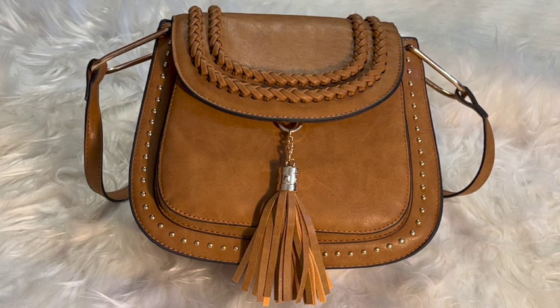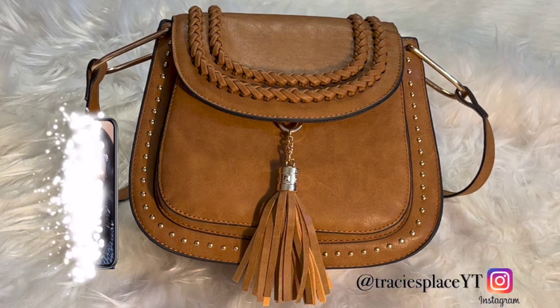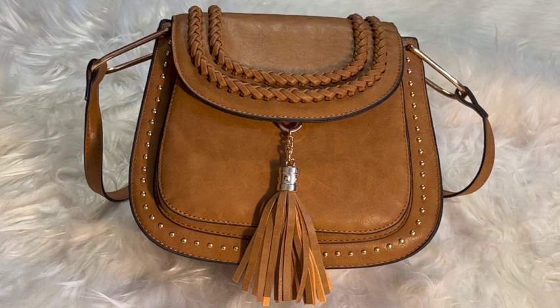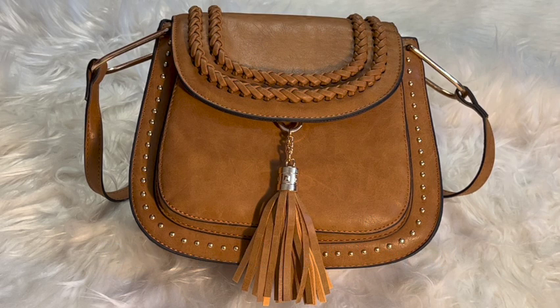I wanted something small for summertime. I don't like to lug around huge bags during the summer — I can do medium, but the huge bags have to go. I love a little cute crossbody, that's what I was in search for, and that's what I found. I found this camo color, and this is also a neutral bag as far as color goes. You can wear this with so many different colors and different tones, so I love this. I also got some shoes to match, but I love this bag.